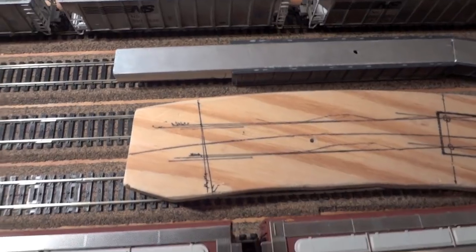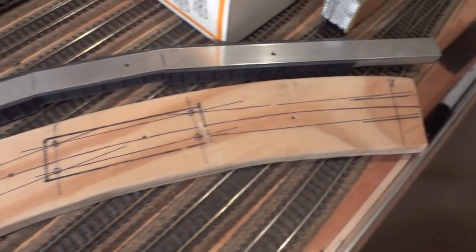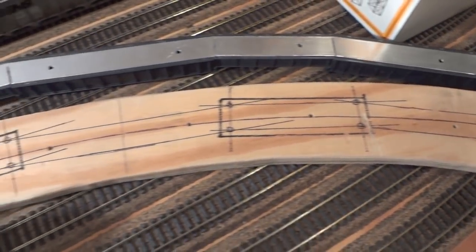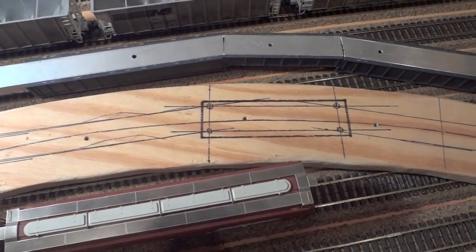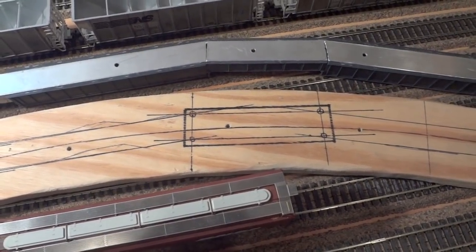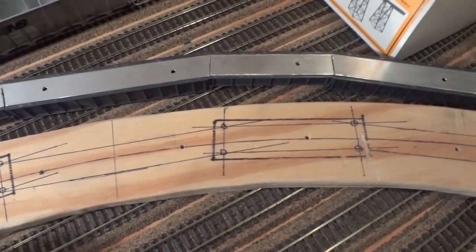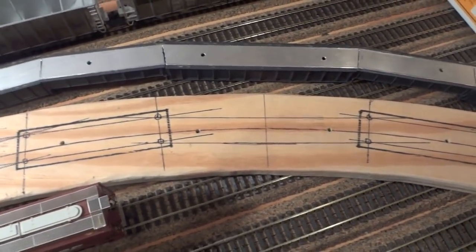I drew it out on this board, which is the same radius — 34 inches — that we have on the climb. The most important parts are where the two supports connect to the bridge, so those have to be the same size. That's why they're marked in darker black.